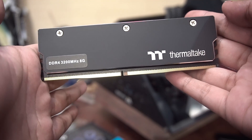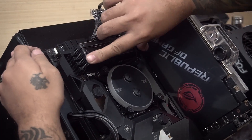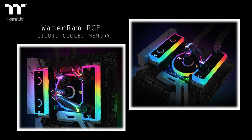Normally when it comes to TT, we would know what products are coming out in the coming months under a strict NDA, but this one totally caught us off guard and we were informed only some weeks before the new year. As far as I know, only one other company offers RAM along with cases, PSUs, and gaming peripherals. Now let's take a look at Thermaltake's new offering — the Water RAM RGB liquid cooled memory.